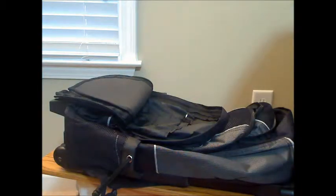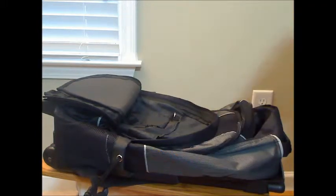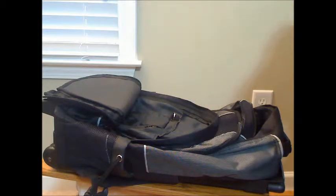Luckily, this bag didn't have the same issues that another laptop bag I reviewed from Bags4Less had with the way the wheels were attached. This particular bag uses rivets that have no sharp edges and are flat at the bottom of the bag, unlike the laptop bag which for some reason uses screws.